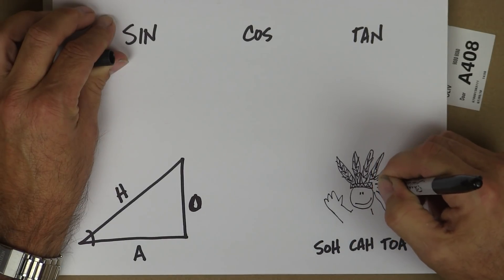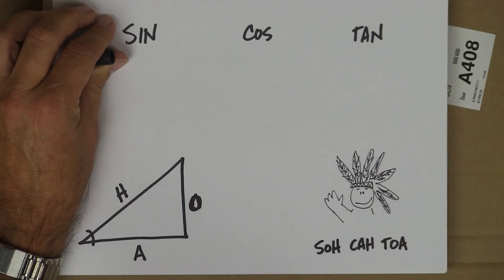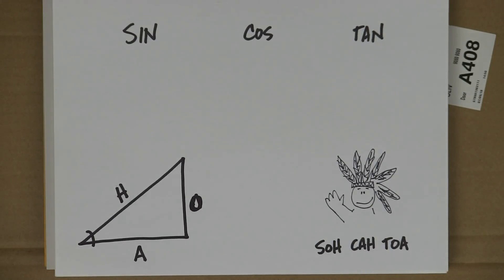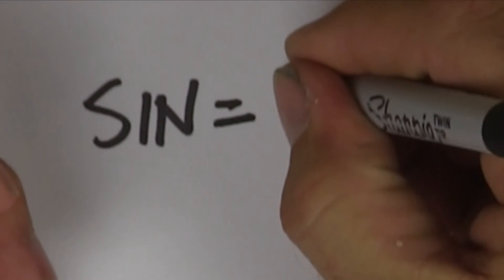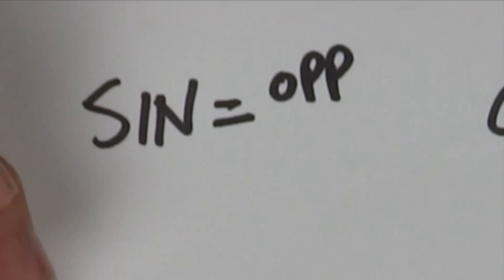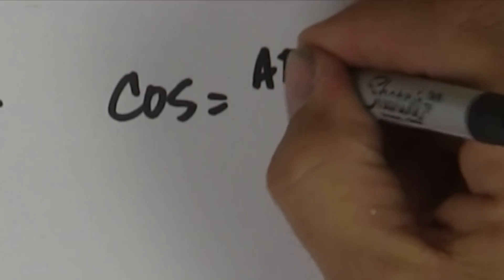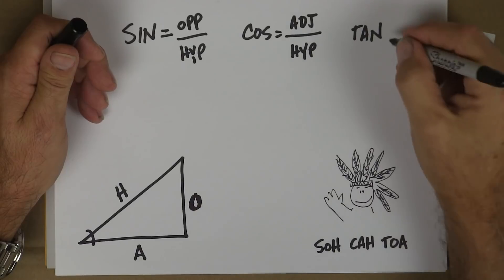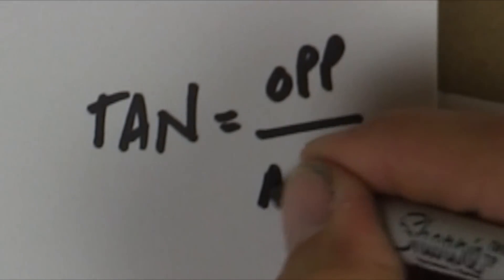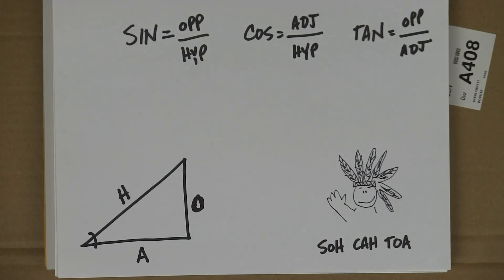This is supposed to be respectful — I have total respect for Native Americans, but this is just one of those things you can learn. SOH-CAH-TOA: sine equals opposite over hypotenuse, cosine equals adjacent over hypotenuse, tangent equals opposite over adjacent. That's just the way it works.